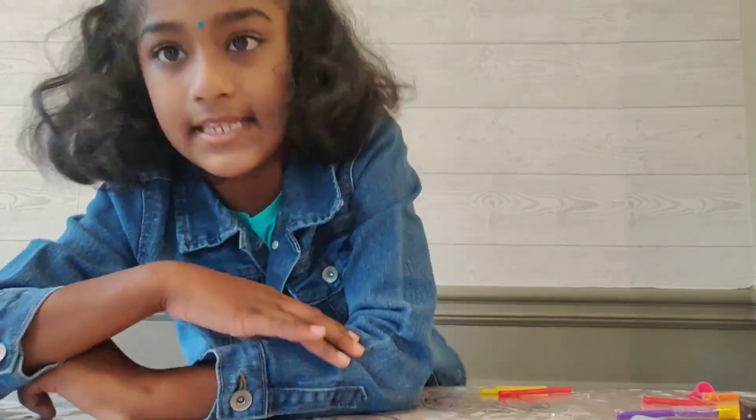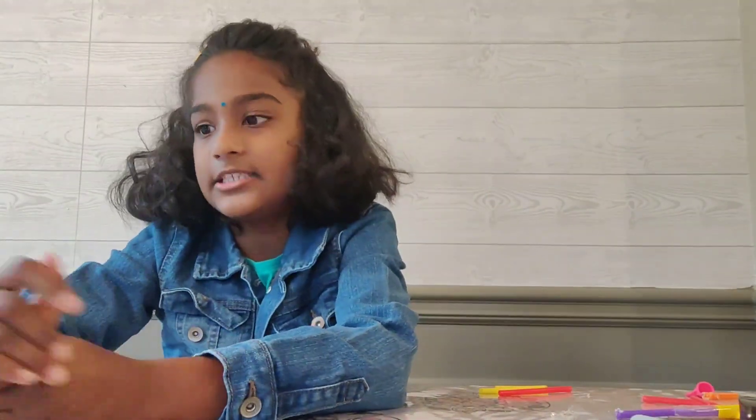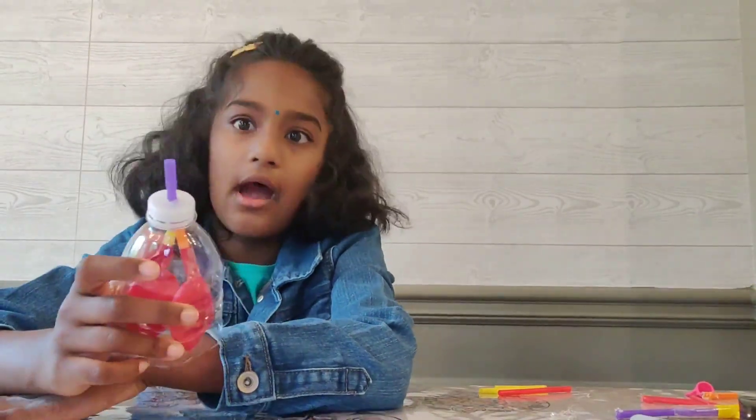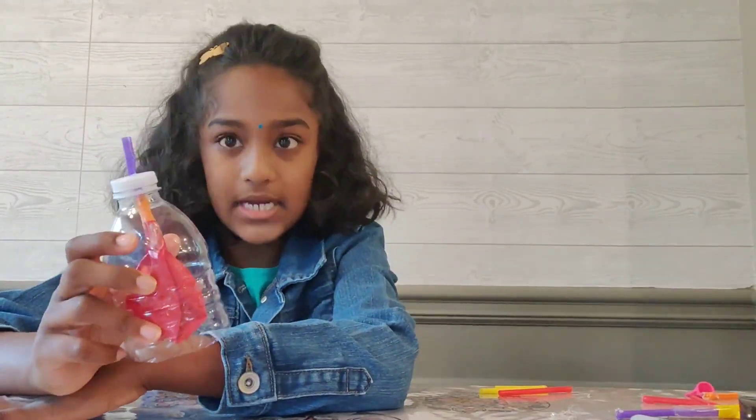Hi friends, my name is Nithya and today I made a small experiment at home which is called how the lungs pump. I'm going to show you how to make it.